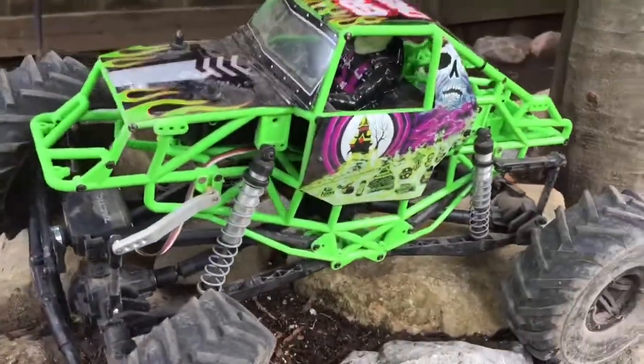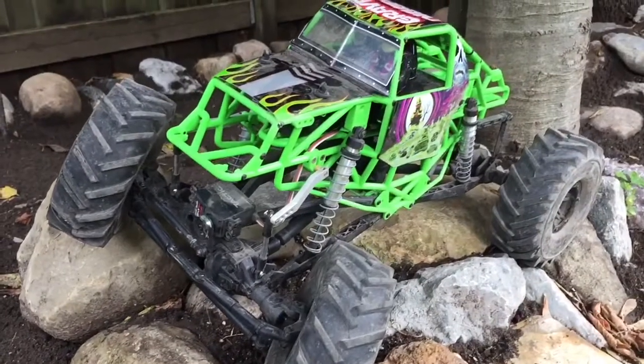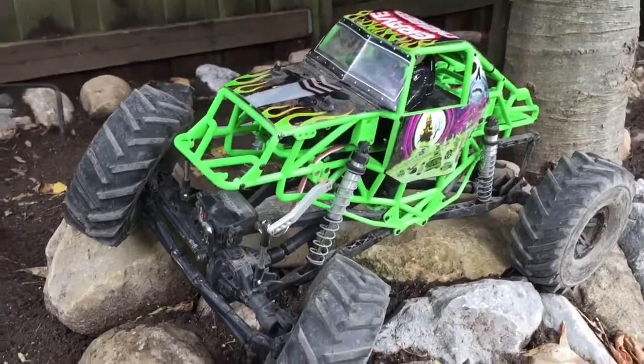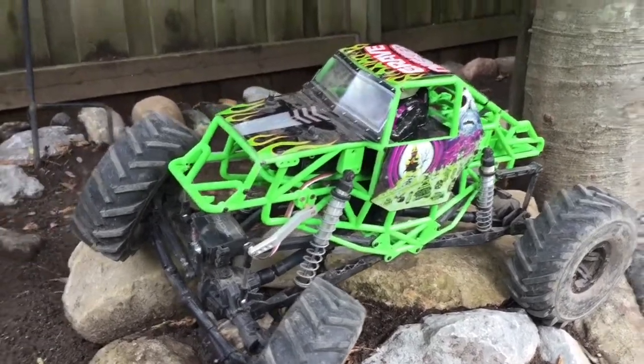I was thinking about it, and a friend of mine said the same thing — he was like, I'll buy that body off you. Maybe I will sell it to him. Well, this is kind of my son's truck, so first day out, hit a hill, rolled it and it wasn't so pretty.